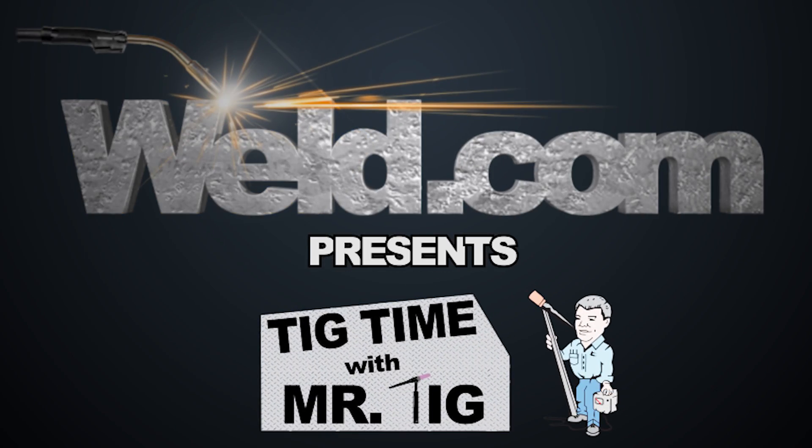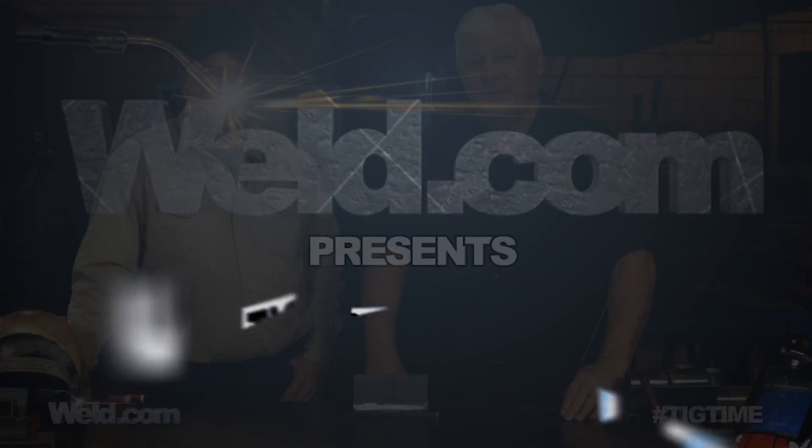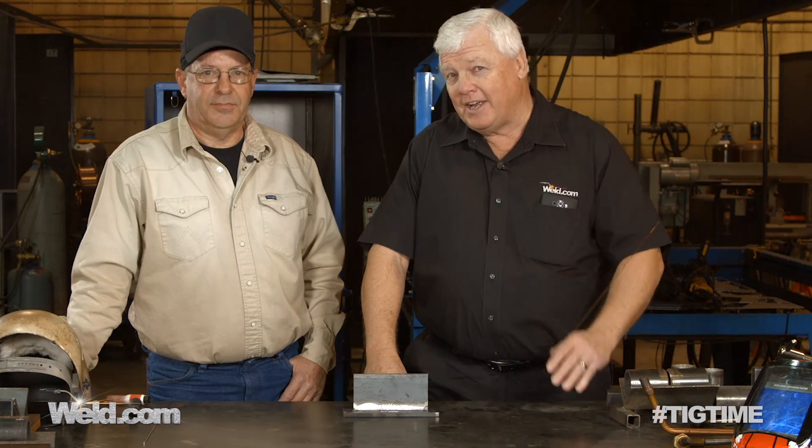Hey, welcome to Weld.com, home of TIG Time. Hi, I'm Mr. TIG, and we're on site here at Cowlick County College, where I've got Bob Moffitt with me, who is the head welding instructor.